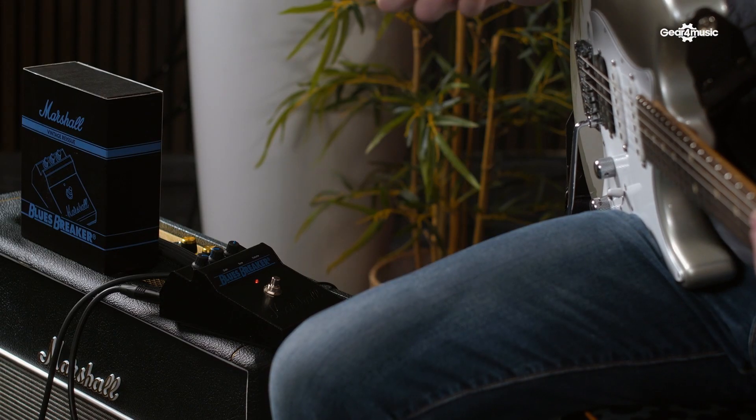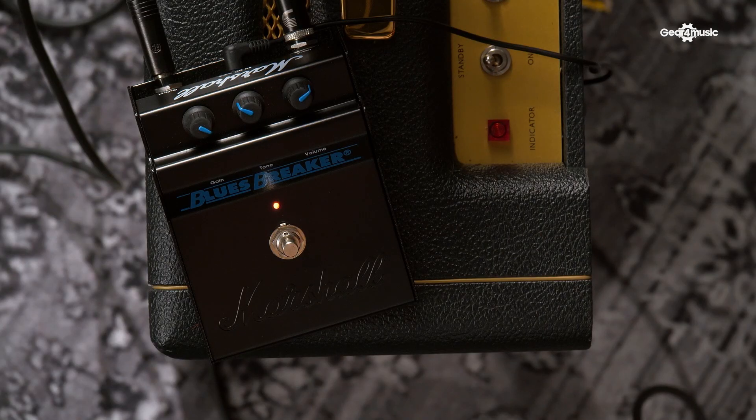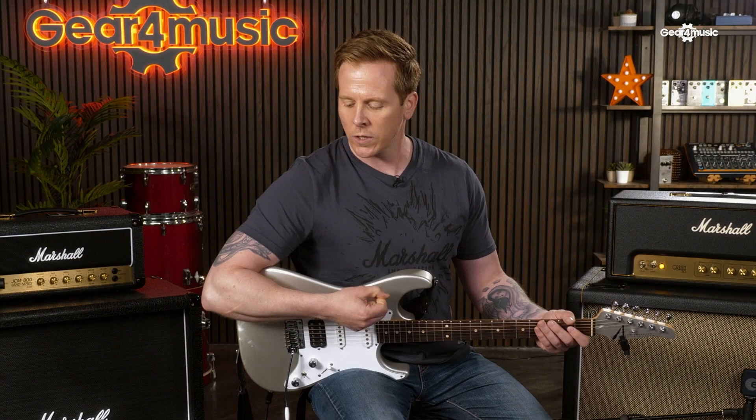The idea of the Blues Breaker pedal was to give people a lower gain. With other Marshall pedals like the Governor, the Drive Master, and the Shred Master, they are hard clippers, which means you get a lot more saturation and a lot more distortion. The Blues Breaker pedal is a soft clipping design, which means you get less gain and a bit more of a transparent tone. So this is ideal if you like the sound of your amp, your guitar, and your setup, and you just want to add a little bit more drive or a little bit more hair to that original tone.